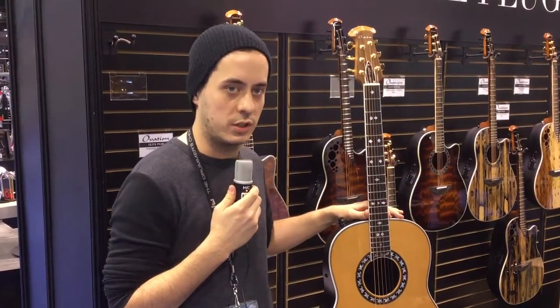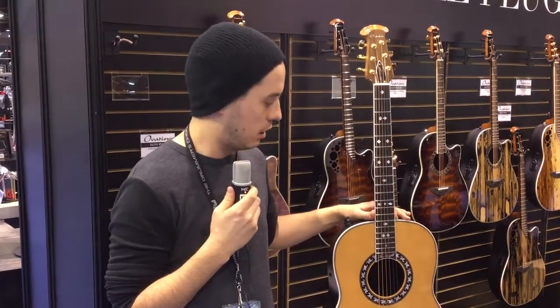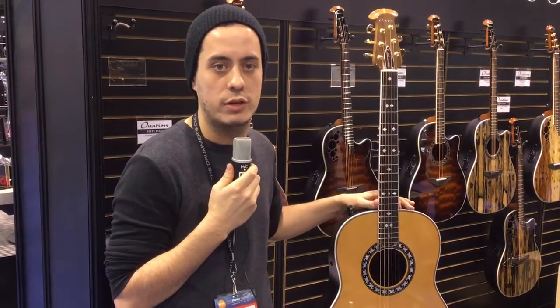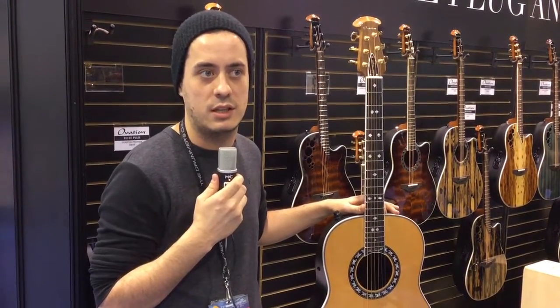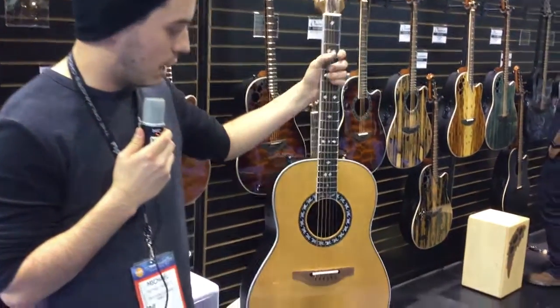Hey guys, this is Mike with Ovation Guitars. We're here with Harmony Central and we're going to talk about our new Glen Campbell US model that we just had produced for us. We actually worked with Glen Campbell's kids to recreate the same guitar he used back in his heydays, so we could produce something that was good for the players as well as the nostalgic feel that comes about with this instrument.